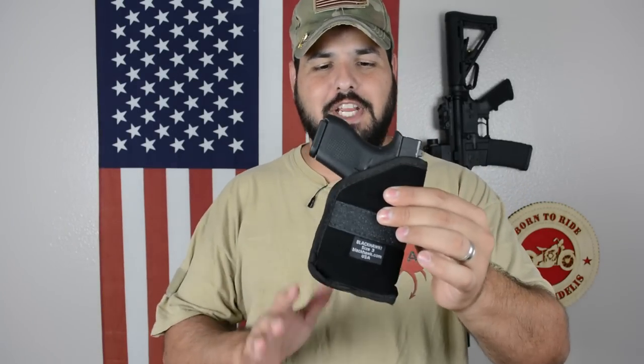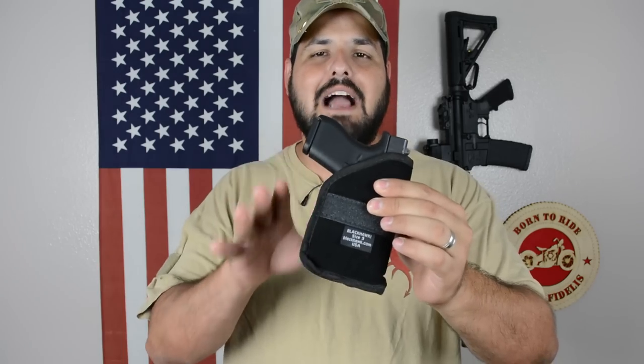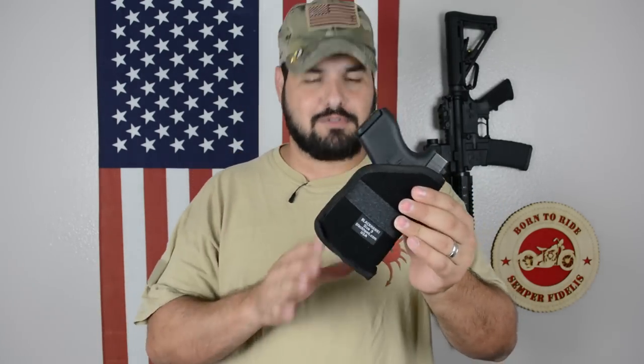All right guys, Jerry Six, welcome back to the channel. I got the Glock 42 here with the number three Blackhawk holster. This is a pocket carry — pocket holster.